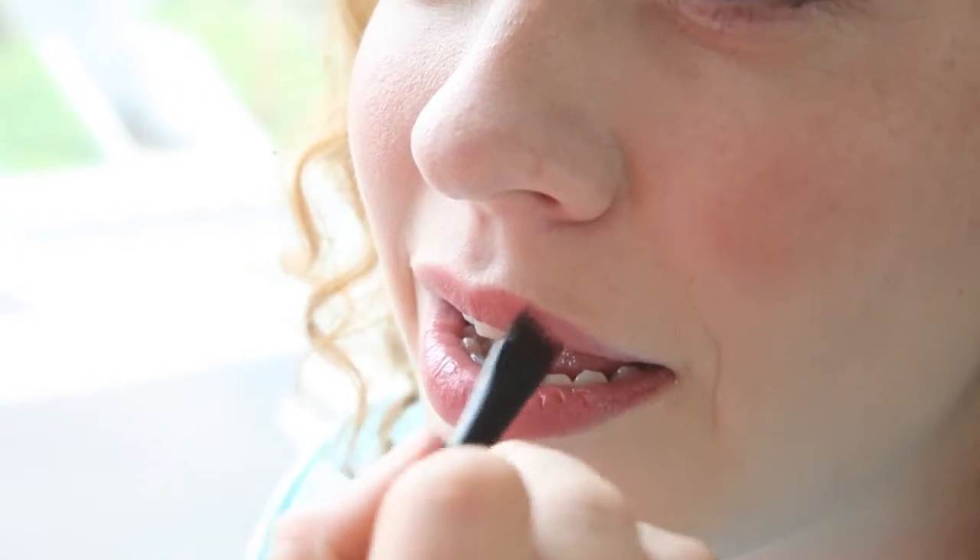And that's the finished look. She blots her lips together and you can finish the look off by just putting the balm straight on top if you want for that extra bit of moisturizing, or just leave it exactly the way it is.